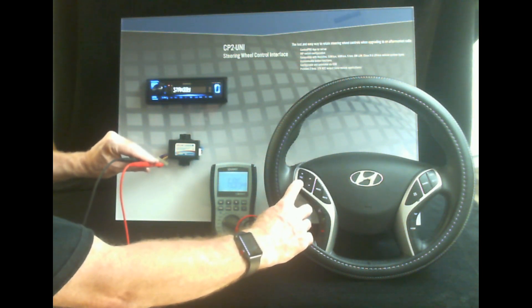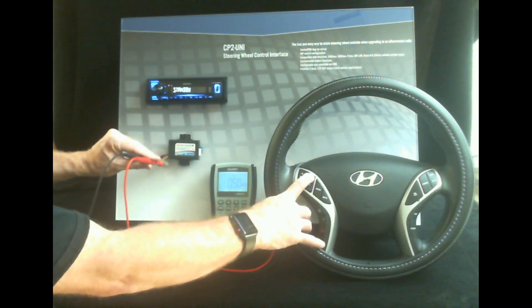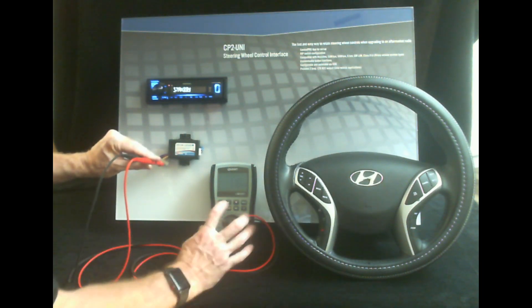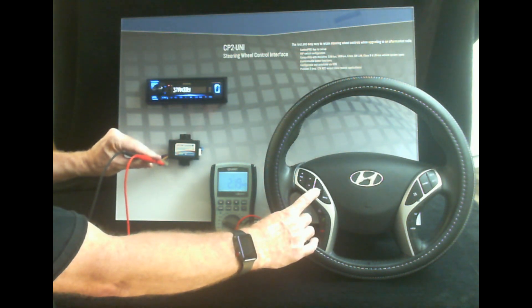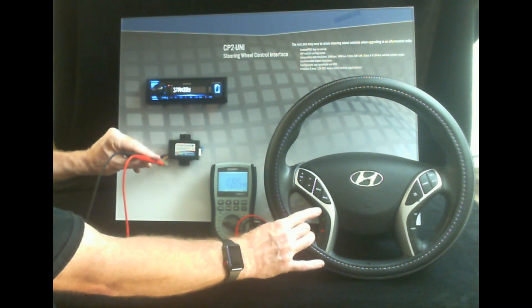So now if we go to volume down, that's 6.9k ohm. Then we hit track up and this is at 0.5k ohm, which means 500 ohms. We go down, that's at 1.1k ohm. Mode is 2.1k ohm. Mute is 3.2k ohm. Go down here to voice — 10.9k ohm. So there's your high value.